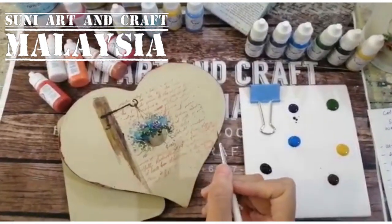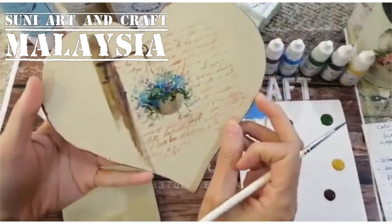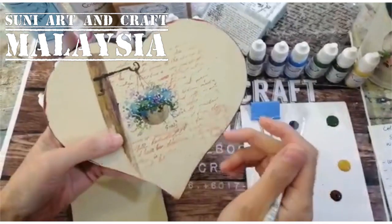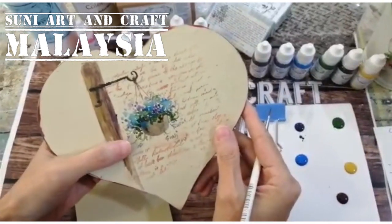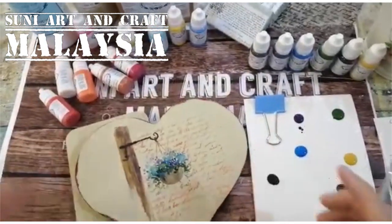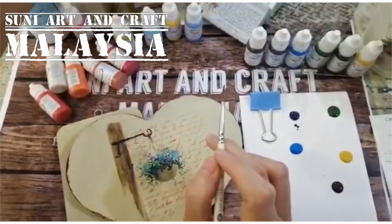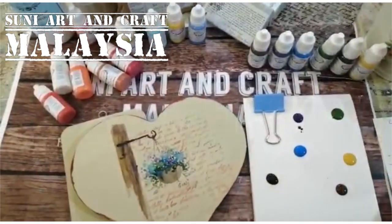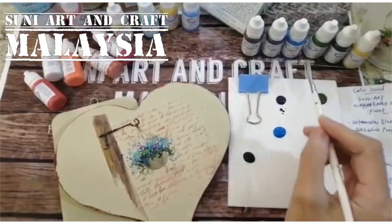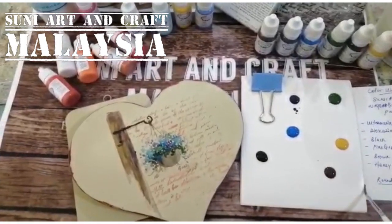Hello everyone, welcome to SUNY Art. Today I want to show you this simple painting I call it light acrylic painting. I use acrylic paint to imitate the watercolor effect. The colors I use are these six colors from my 16-color set: ultramarine, purple, black, pine green, brown, and honey yellow.